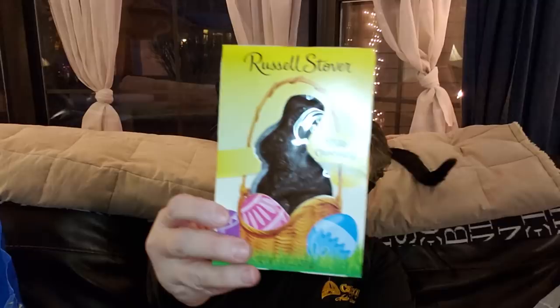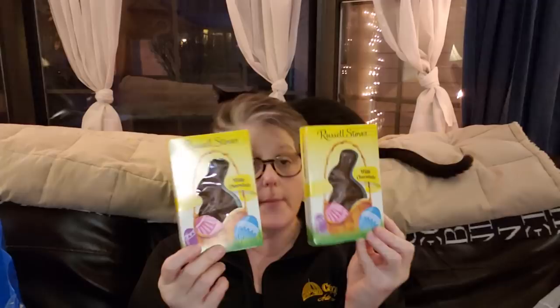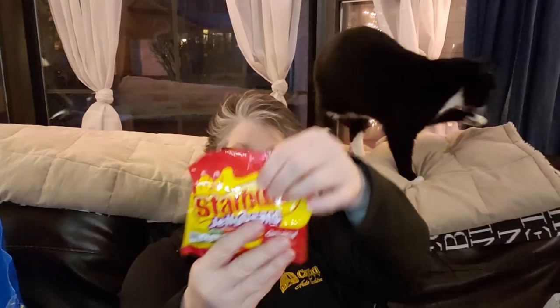I picked up two Russell Stover chocolate Easter bunnies — they're small, 1.3 ounces, solid milk chocolate, one for my niece and one for my nephew. They had lots of flavors; I just got milk chocolate for the kids. On that same vein, I grabbed some Starburst jelly beans for both of their Easter bags — 4.5 ounce packages, perfect for a little Easter basket.